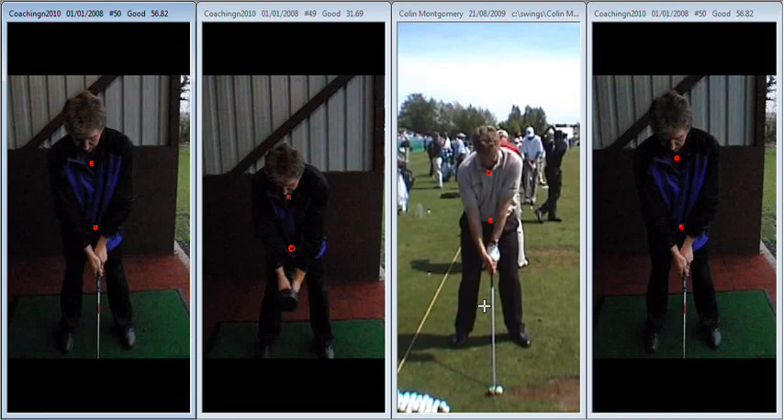Hi Jason, great to see you today and as always a super session, very productive. Towards the end I think the penny had dropped and you definitely realised what sort of areas you've got to work on.